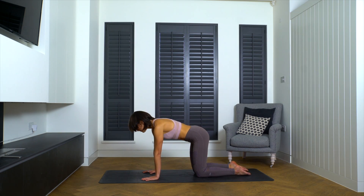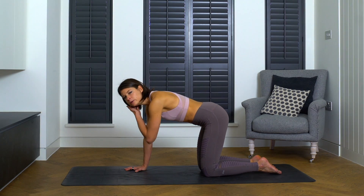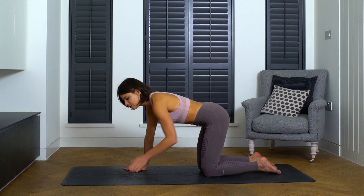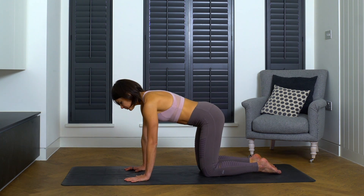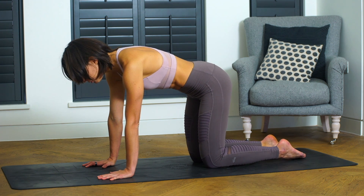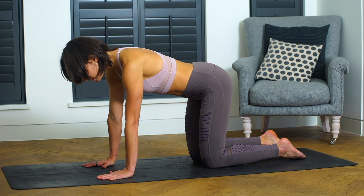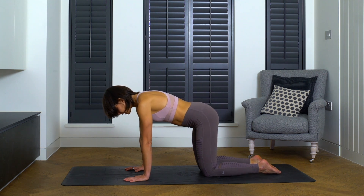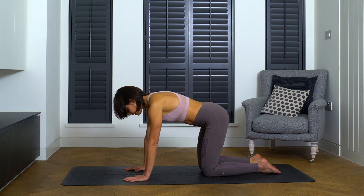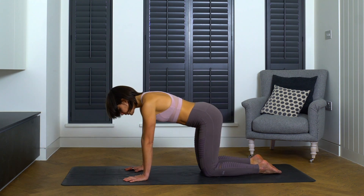From your tabletop position, first of all, before you do anything else, take a moment to find your rhythm of breathing that you can keep throughout this class. It's so important to establish that smooth and steady breath in through the nose, out through the nose. Remember that your lungs expand in all directions, 360 degrees. Even as you establish this breath through the nose, you can begin rocking forwards and backwards over your wrists.